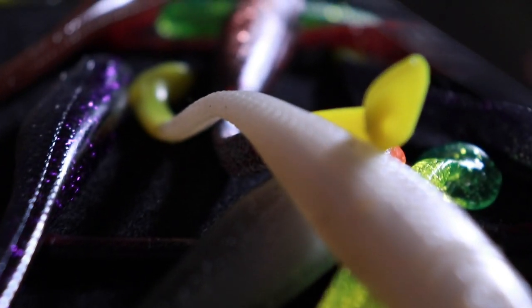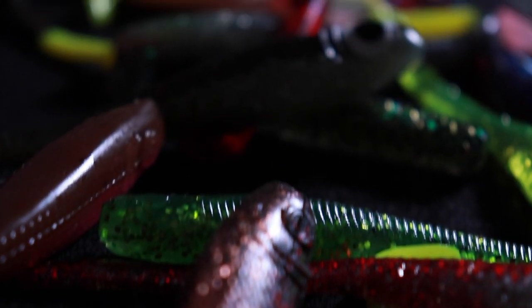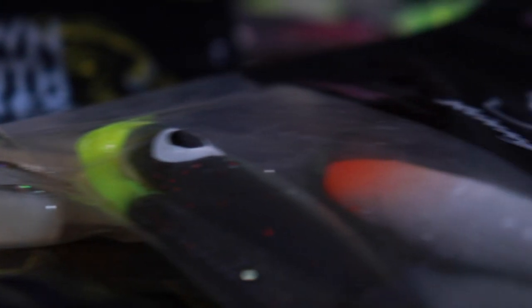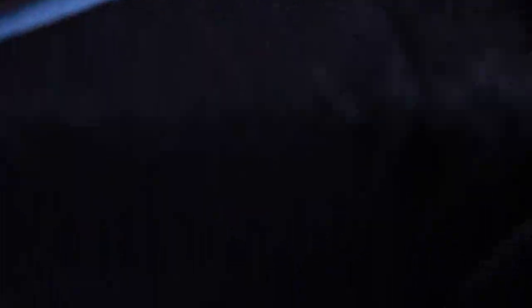There are a lot of artificial bait manufacturers out there and a lot of them have very, very similar colors. Color theory can be applied to any bait manufacturer that you're using. Today I am specifically talking about Down South Lures and I'm doing that for a few reasons.